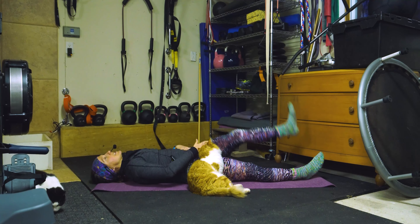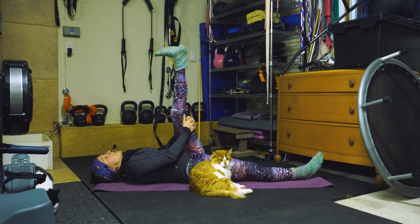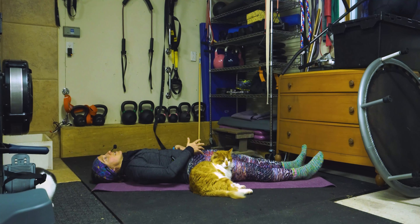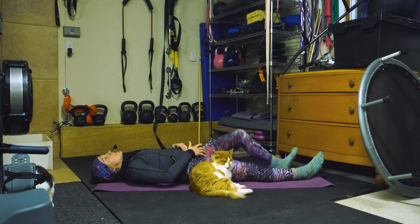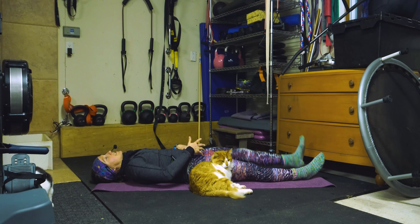Huit, neuf, one more, and ten. Awesome. Vous essayez de garder votre jambe qui ne bouge pas connectée au sol — try to keep the bottom leg on the ground.